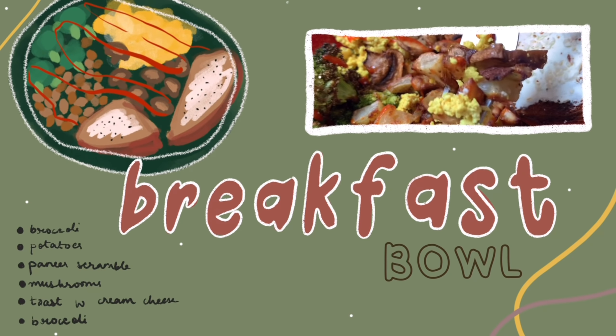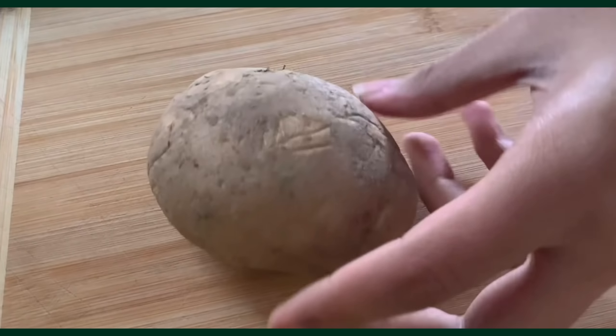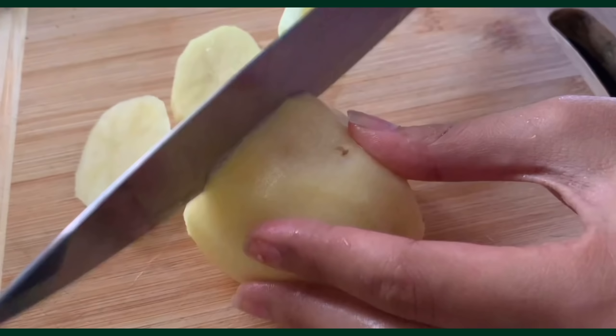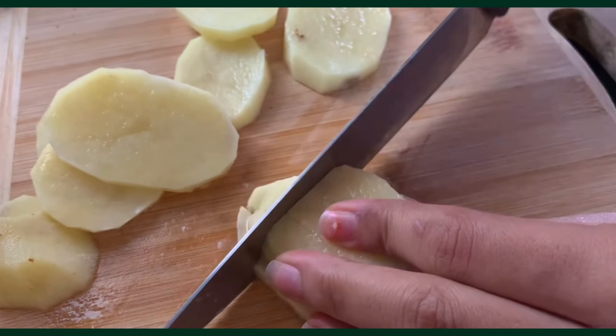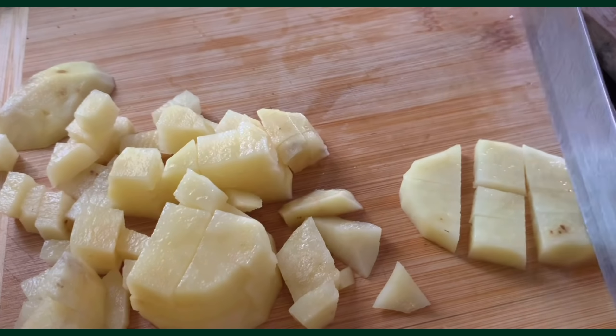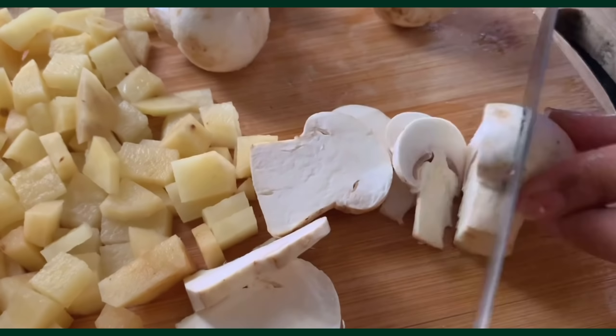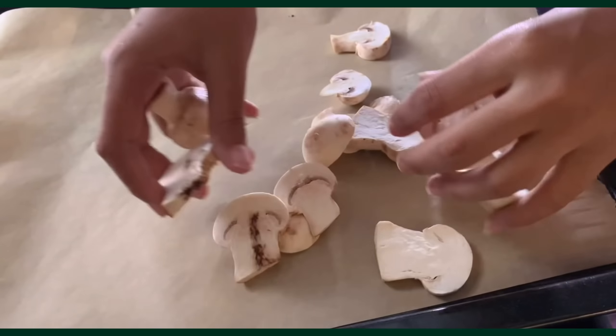Bowl one is super nutritious and very delicious. Step one: peel and chop potatoes into tiny cubes. You can keep the peels if you want but I take them off. I sliced a couple of mushrooms and transferred everything to a parchment-lined baking tray along with some broccoli.